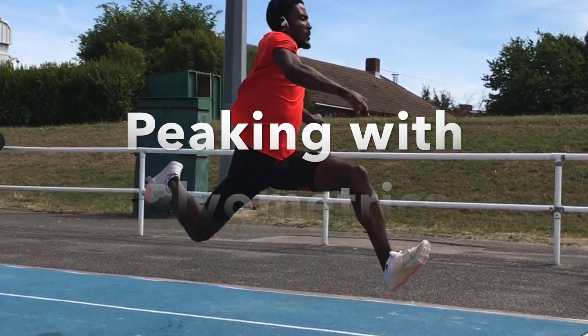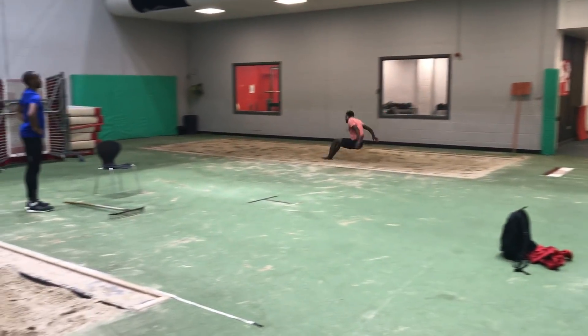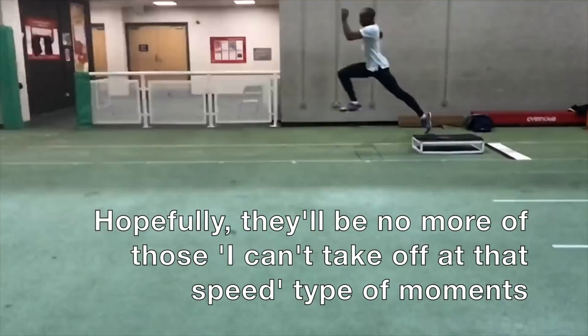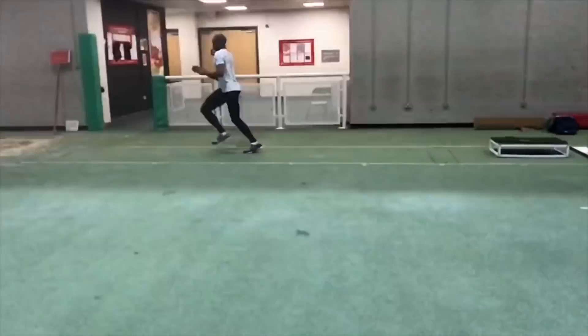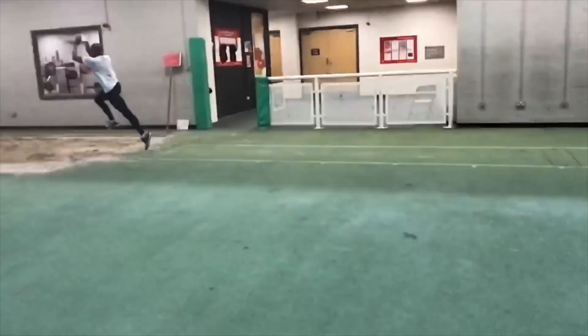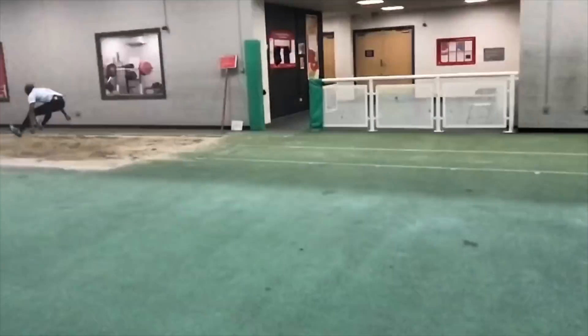I also talk in my videos and through my writing about seamless transitions. By layering the different types of plyometric exercises available to you for your event, you can bring yourself closer and closer to competition readiness without there being a jolt to your training and to your system, so that you can cope with the speed and the power required.